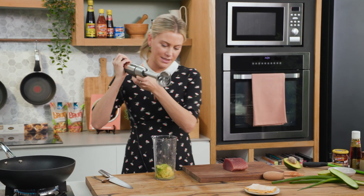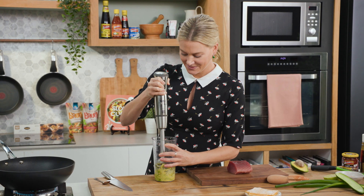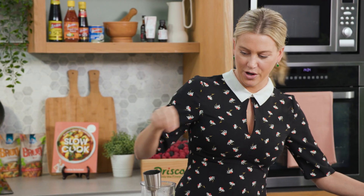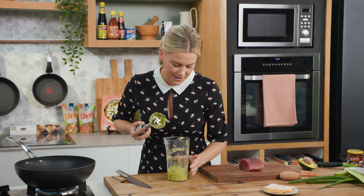Back to our avocado puree. So just with a stick blender, we'll blend this until it's smooth. The creamy component of this recipe is done — look at that vibrant green colour. Just give that a tap and we'll pop that to one side.